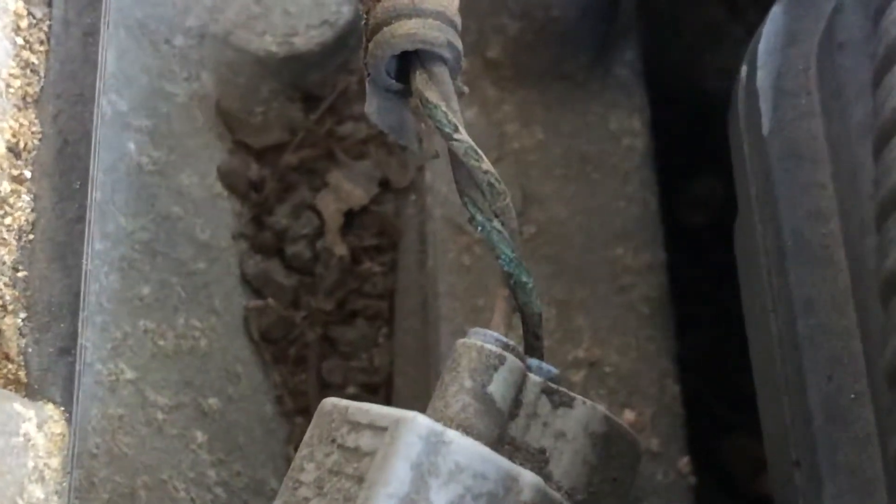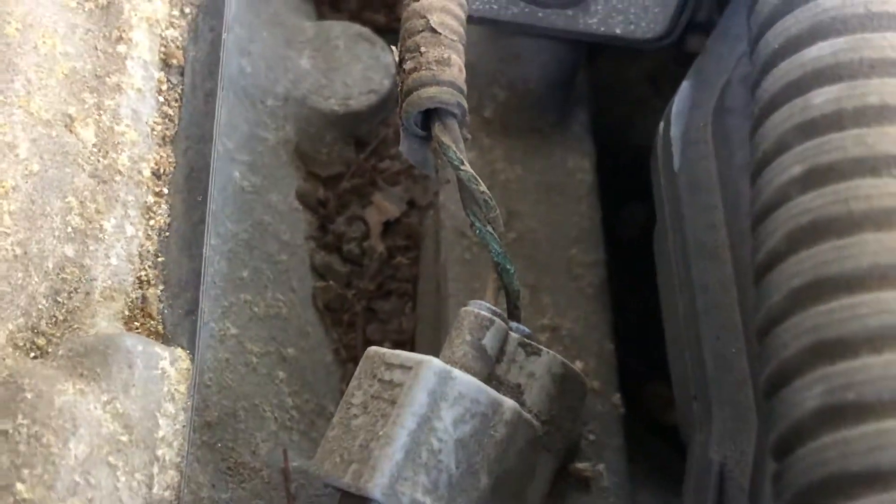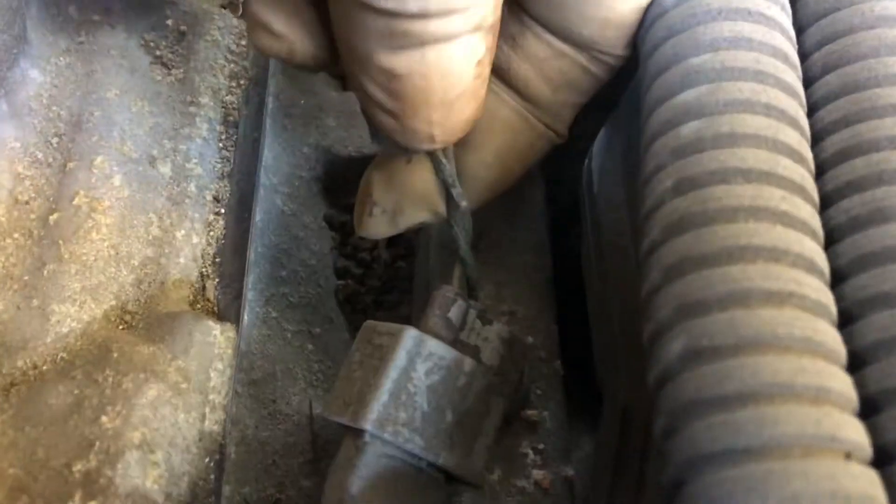If you take a close look at how the wire is looking — it looks bad, right? Like, no cover. It can almost cause a problem, can cause a short circuit and damage the computer.